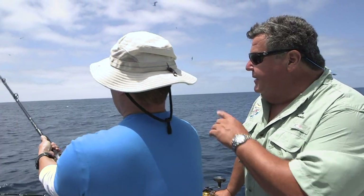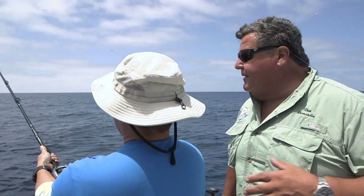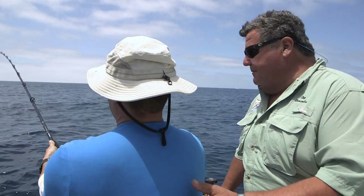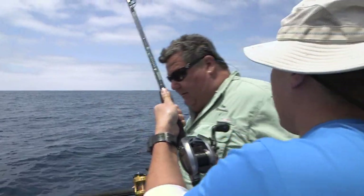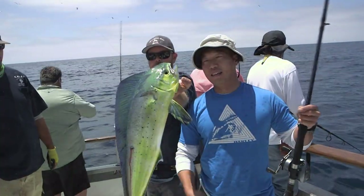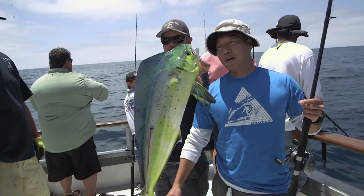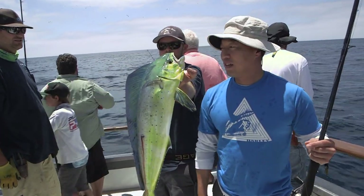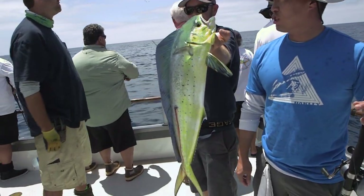Char's on right now. He's got a little Dorado, it's been jumping out there. He's going to work it in toward the boat. There you go — Dorado! My little baby Dorado. My name's Char from Laguna Hills, fishing on board the Chief.